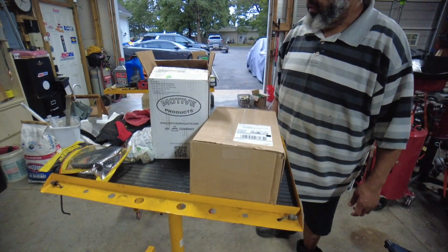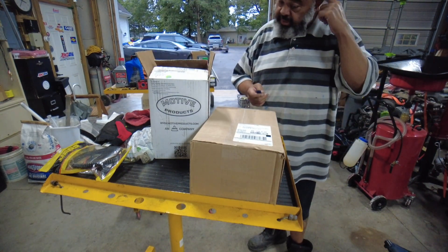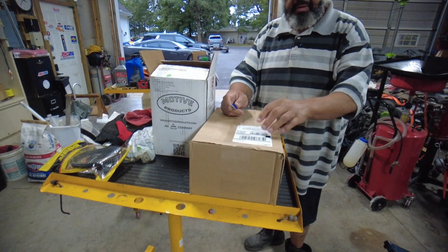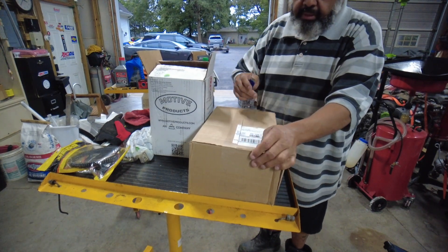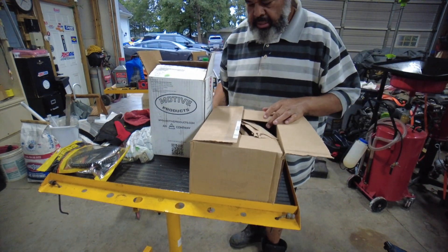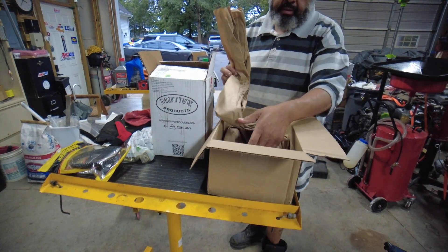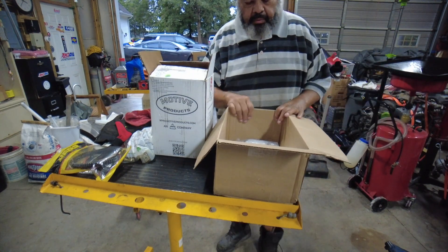Picking up where we left off — this is the accessory that I thought came with the kit but obviously didn't. I had to order it. This one man bleed by Motive Products is for the newer style master cylinders with a screw top, not the flip top. I couldn't complete the unboxing until this arrived. This should be the adapter for the older two-part metal flip-top type master cylinders commonly found in late 60s, early 70s vehicles.